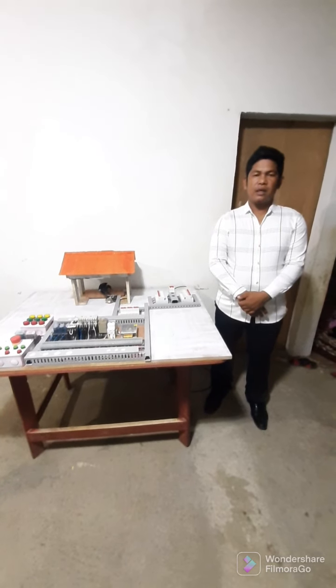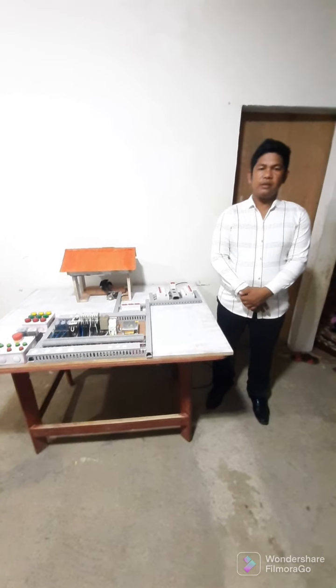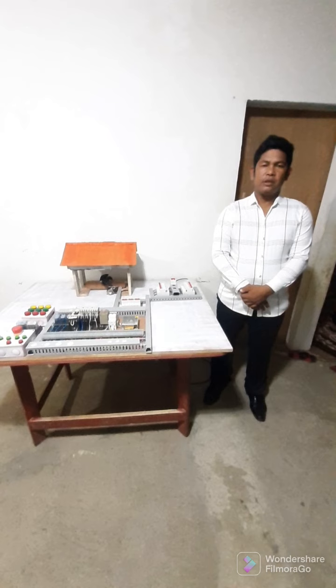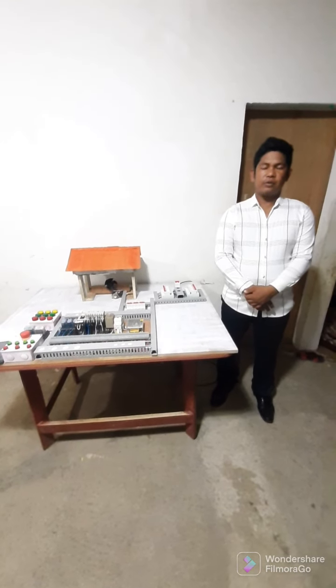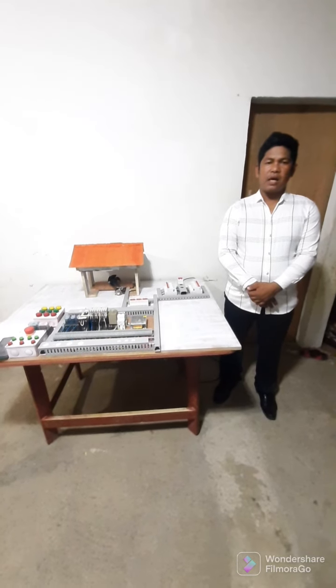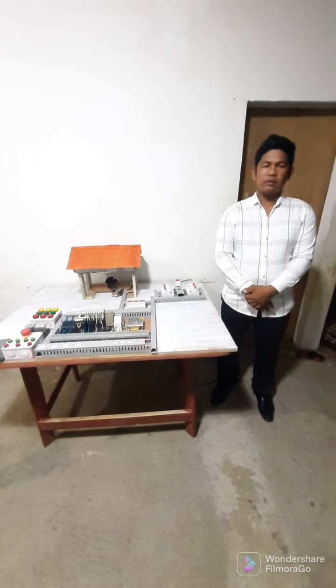Good morning, fellas. My name is Hernan P. Encinas. I'm studying in Bachelor of Science in Electrical Engineering at Manuel S. Enverga University under the ATF program. My project study title is Upgrading of Electrical System Design of Marble Tiling Plant.